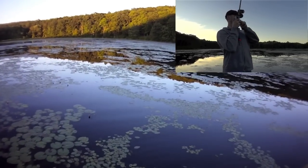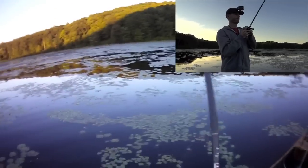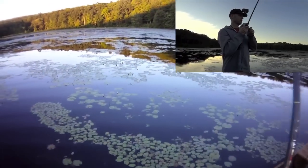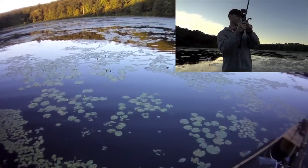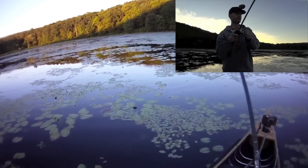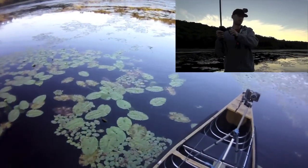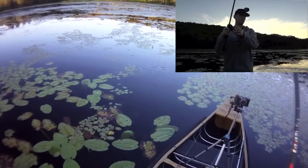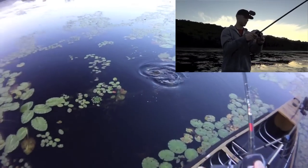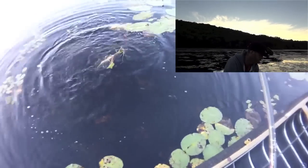There we go. As soon as it hit the water — using this braid, it's that new Power Pro Slick 8, and last week I was using all mono, I had 10 pound mono on — but as you can see from the hack cam angle, he hit it and went straight down, so he's caught up in these weeds here. And the first fish is a nice fish. Real nice fish.